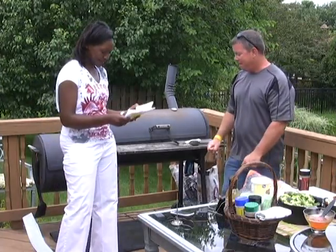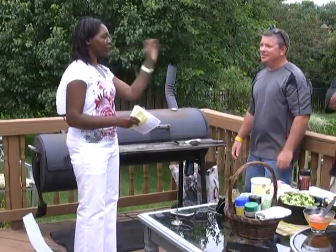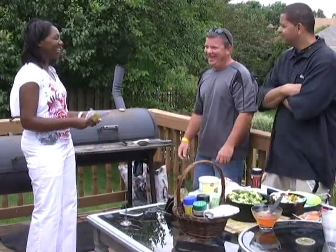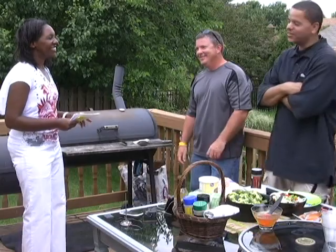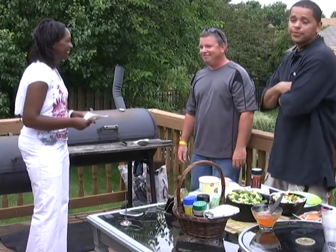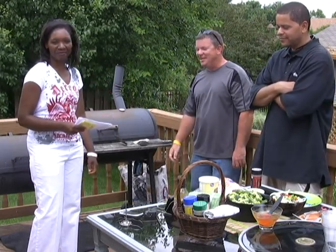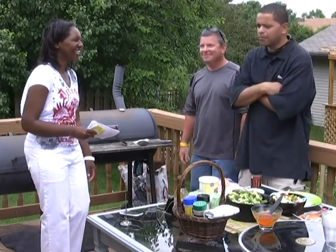We're going to do a lightning round of questions — just blurt out your answer. Sauce while barbecuing or after? After. During. During and after. Charcoal or gas? Gas. Charcoal. Today, anyway. Wood chips or not? No. No. When it comes to sauce: spicy or sweet? Spicy. I like both. Sweet with spicy — best of both worlds.